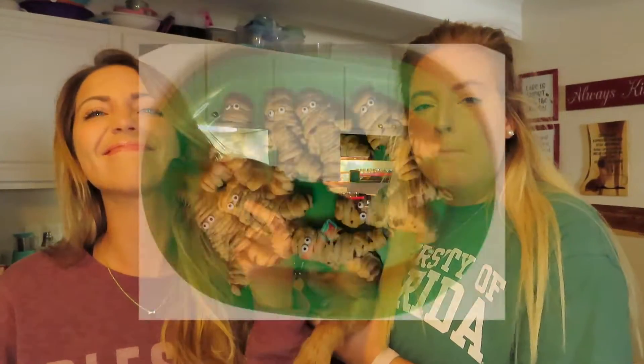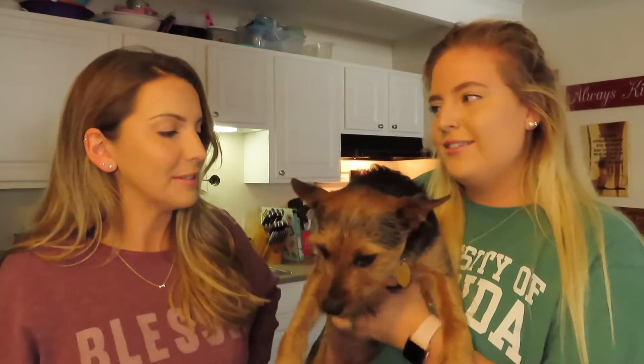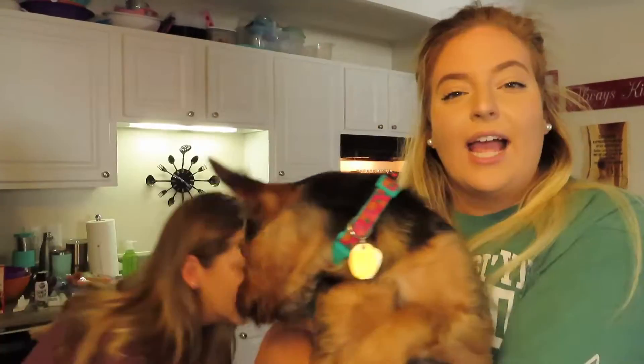So we're going to be making four items for you today. We're going to be making mummy dogs, witches hats, deviled eggs that look like eyeballs, and graveyard cups. If you want to learn how to make all these, then you need to keep watching.